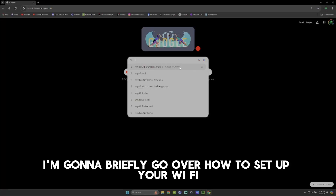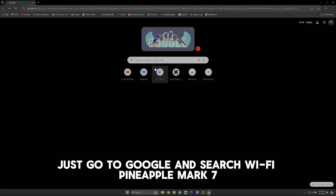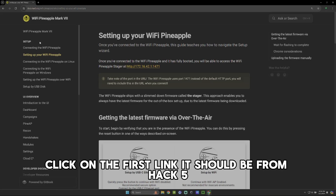In this video, I'm going to briefly go over how to set up your Wi-Fi Pineapple Mark 7. First things first, just go to Google and search Wi-Fi Pineapple Mark 7 and click on the first link — it should be from Hack5.